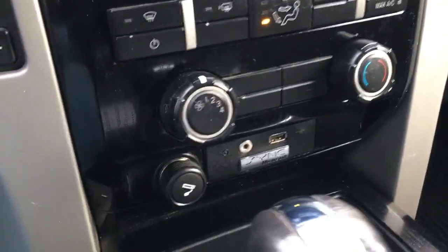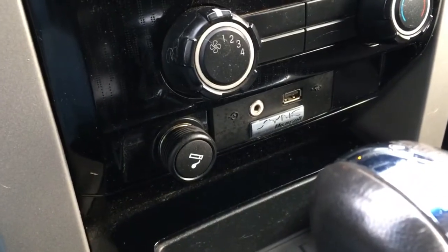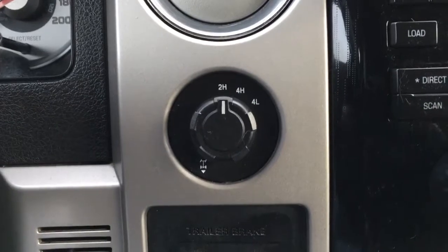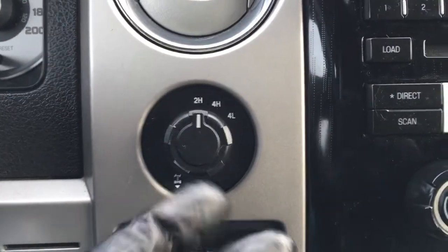Down below, it's got a cigarette lighter, MP3 input, and USB port. Off to the left, integrated trailer brake controller. Electronic shift on the fly, four-wheel drive. You can electronically lock your rear differential by pulling that out.